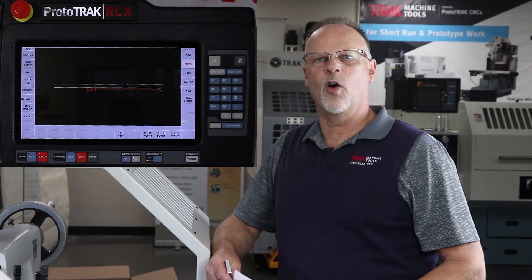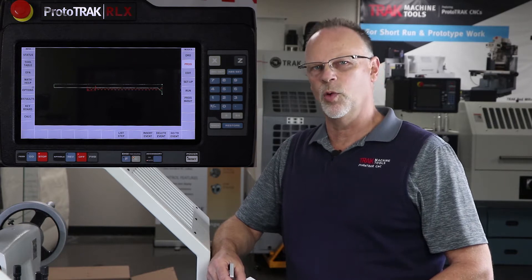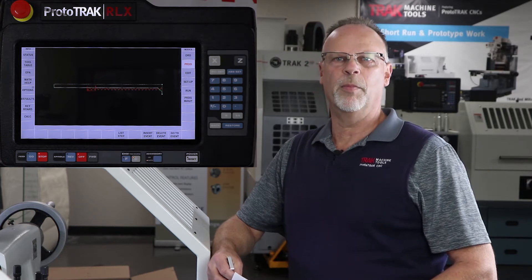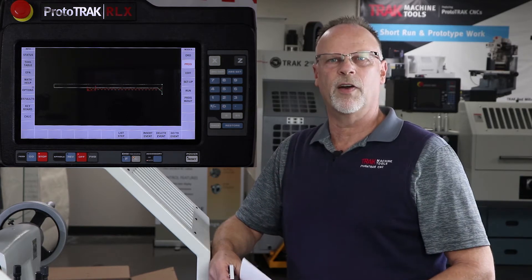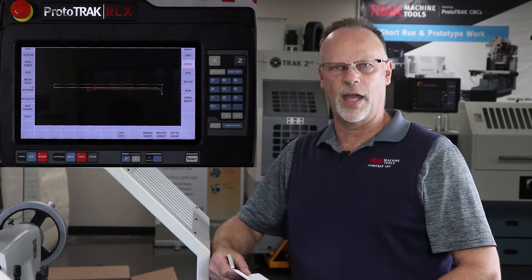Hey everybody, it's Tracking Pat here at the home office again. In today's video we're going to explain how to do ID work in the Prototrack RLX. We did a series very similar to this a while back on the SLX, but because there are some differences in both the control and the way the tool setup works, people would also like to see this on the RLX control.